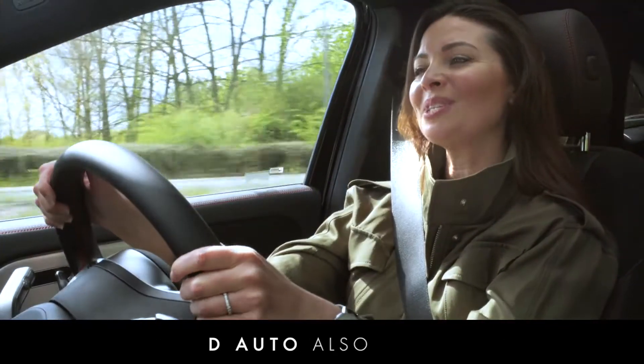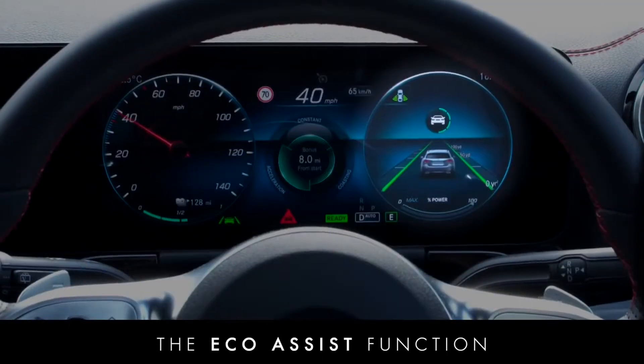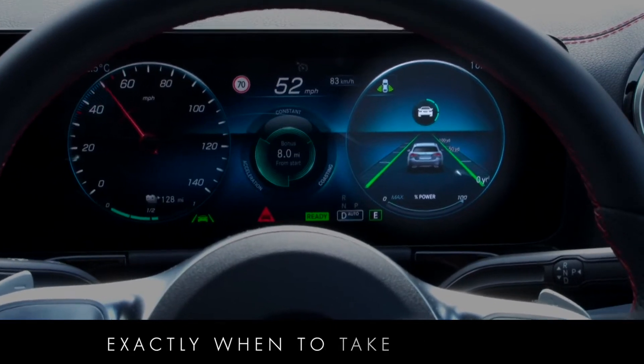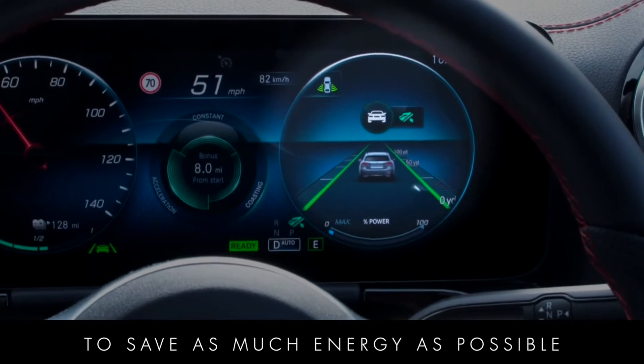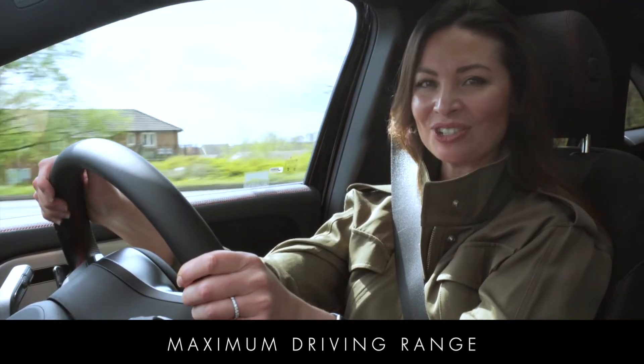D-Auto also uses the Eco Assist function to let you know exactly when to take your foot off the accelerator to save as much energy as possible, helping you to achieve maximum driving range.